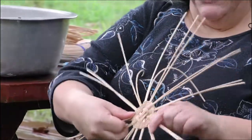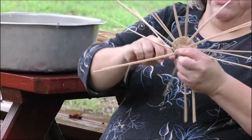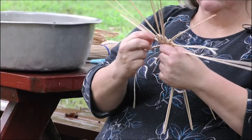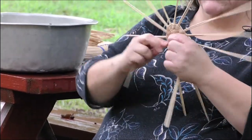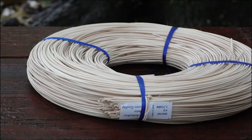Traditionally baskets would have been made out of honeysuckle and buck brush runners. Commercial rattan is usually pretty easy to get. Our heritage center sells it, and you'll have to find a few other places that'll sell it.